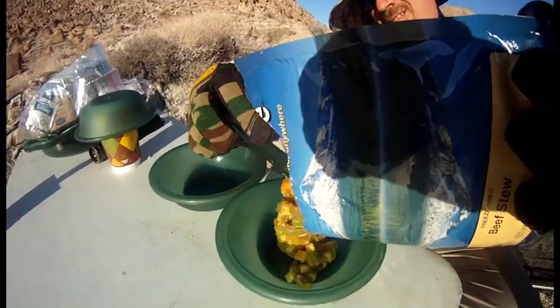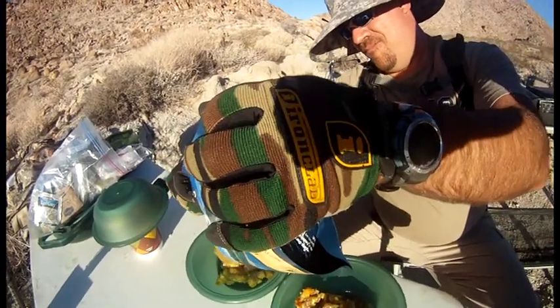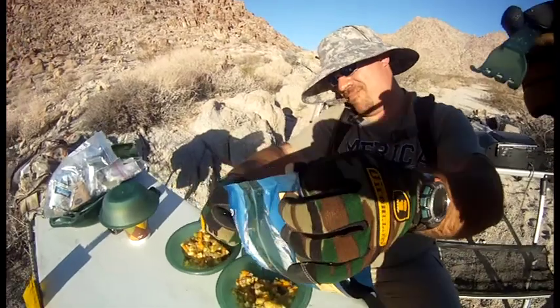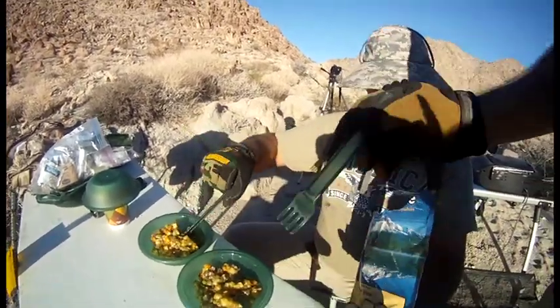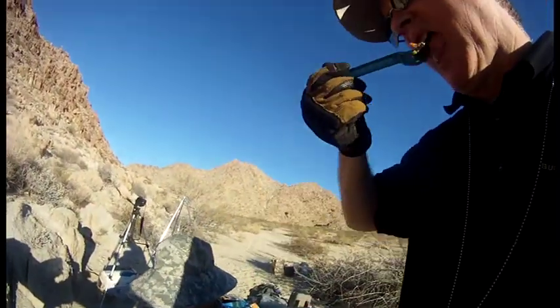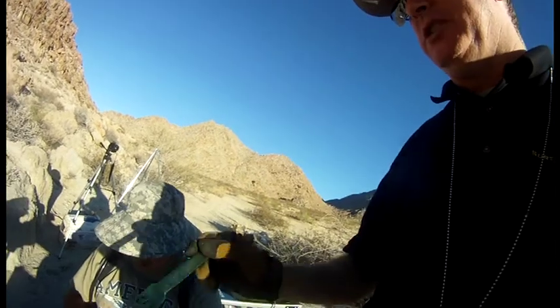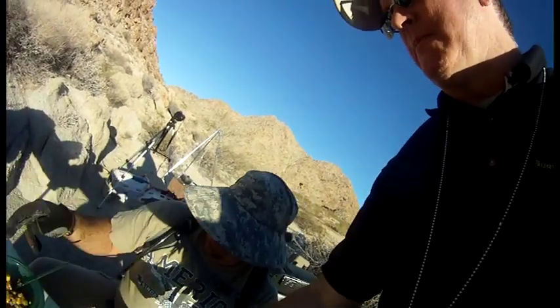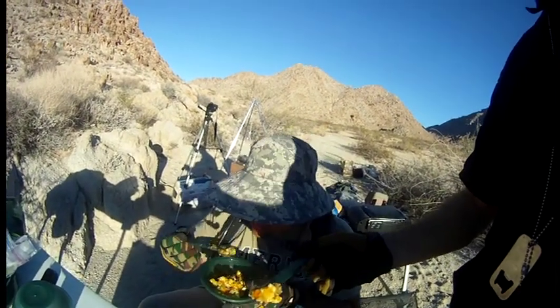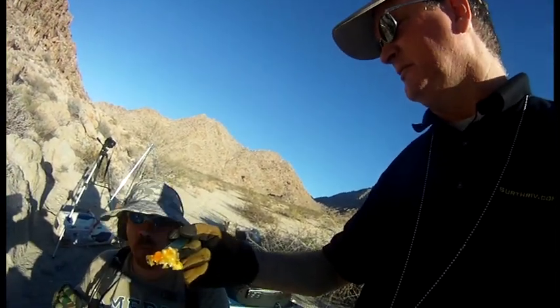Mountain House beef stew, take one. That's pretty good. All right, that's not bad. Seems like it's done. I like it. I mean, it's not quite like homemade, but it works. It kind of tastes like my sister's cooking — sorry, sis.